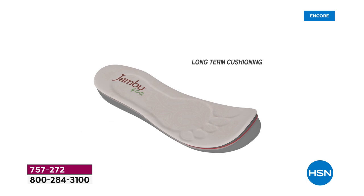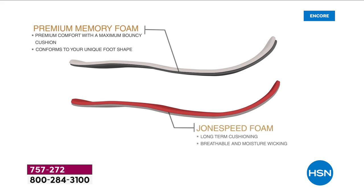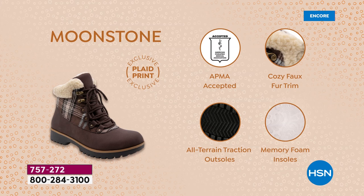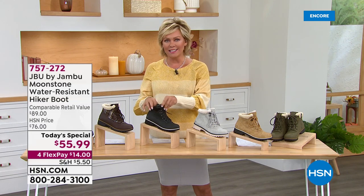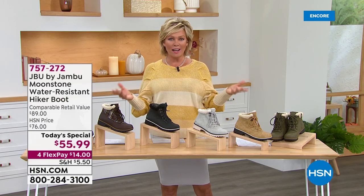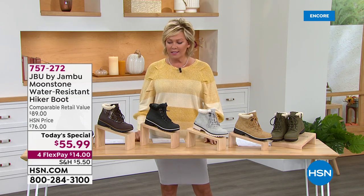They're so cushy you could walk for miles and miles. There's a nice wide toe box. I love the look and the history of this silhouette from last year that was a huge customer pick. This one is even better — just a little more on the feminine side, which you want in a hiker boot. Traditional hiker boots can be heavy and clunky; these feel so much better and so much lighter.